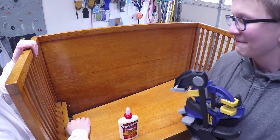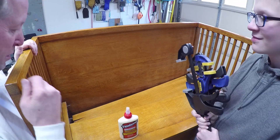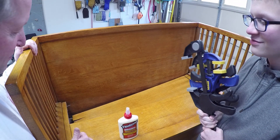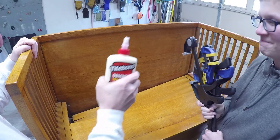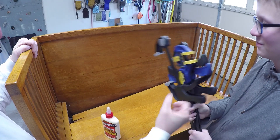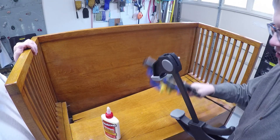Today we're gonna fix this bench. It's an antique and like any other teenage son he breaks stuff. So we're gonna turn this negative into a positive by working together on this project to fix it with some glue, some clamps. But first we got to deconstruct it.